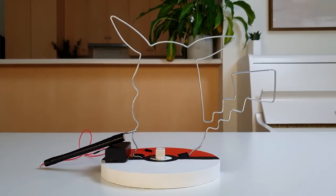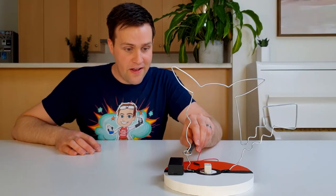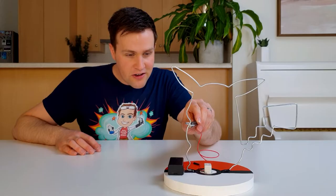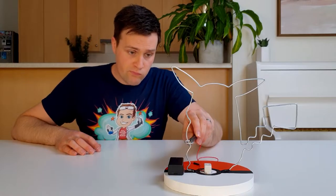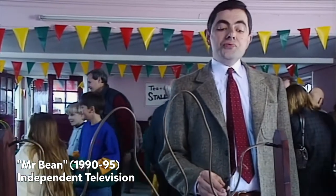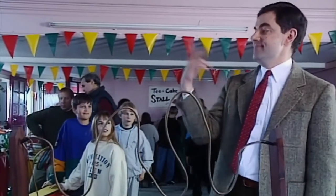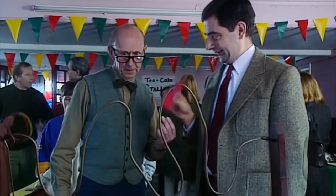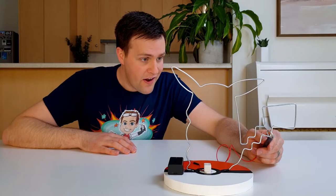The Buzzwire Game. A game of skill and intense concentration. A game where even one wrong move means failure. Only the most talented athletes at their peak performance have ever conquered it. Do you have what it takes to join the legends of this game? Let's find out by making it at home.